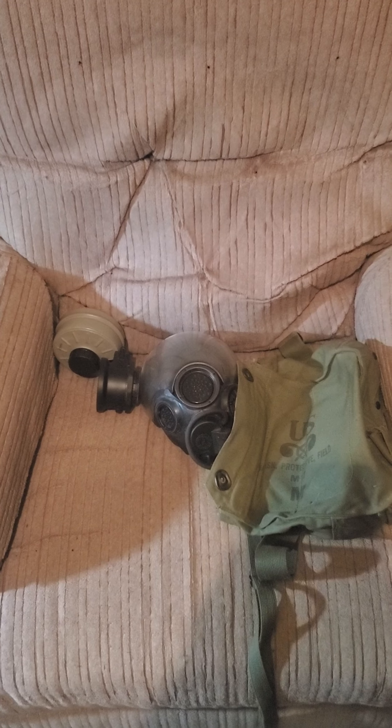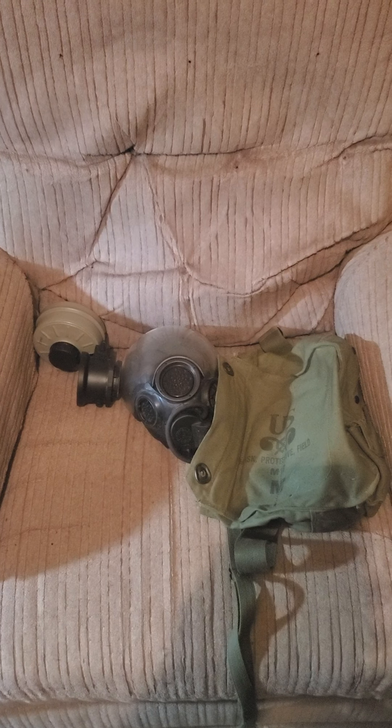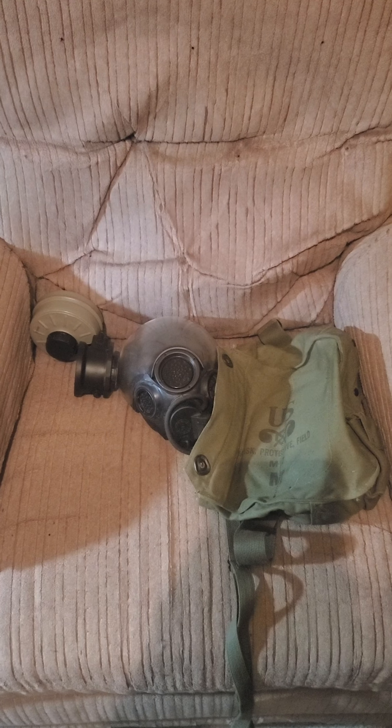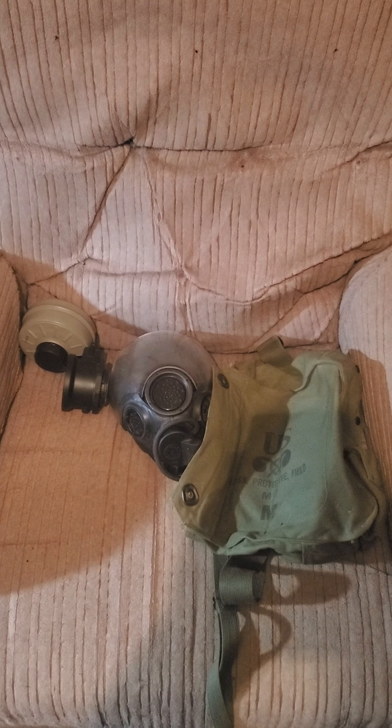Hey everybody, VG Skull AC here. The reason why I'm not showing my face tonight is because I will be showing you my gas mask kit that I made. All you need is the M17 bag, MSA Millennium series filter, and the optional part — the N7 voice amplifier for the M40 and MCU 2P slash MSA Millennium.